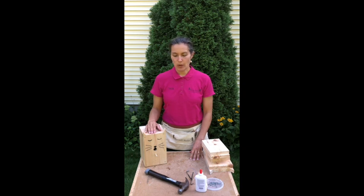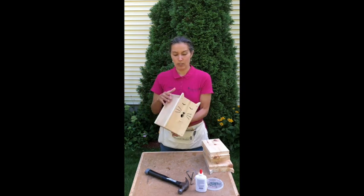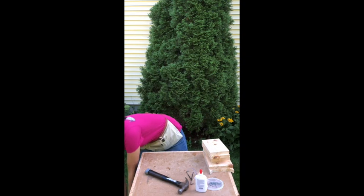Hi, this is Sachi from Sawmill Studio, and today we are going to put together the Cat Birdhouse Kit, which is one of my favorites. Here we go.